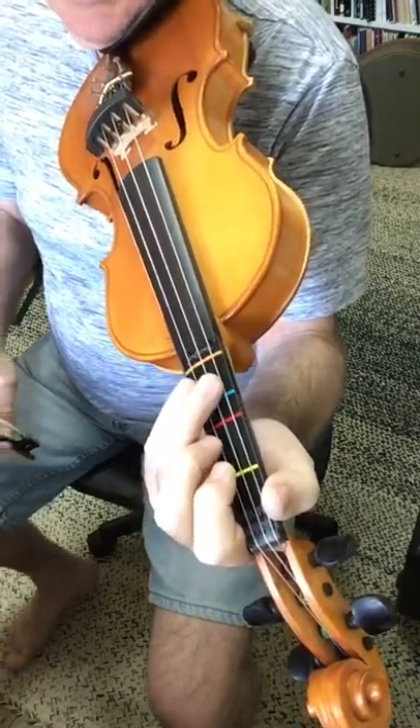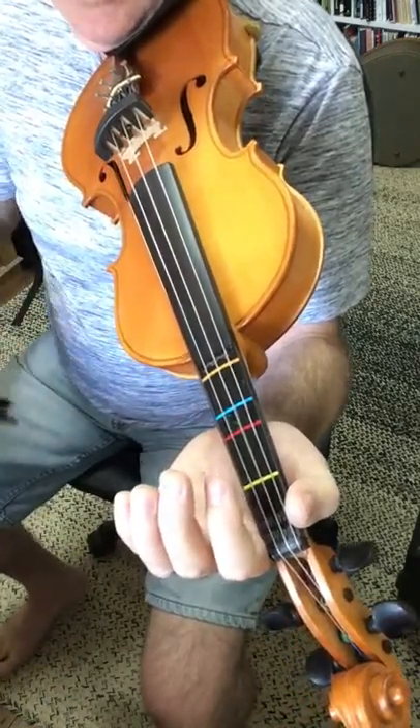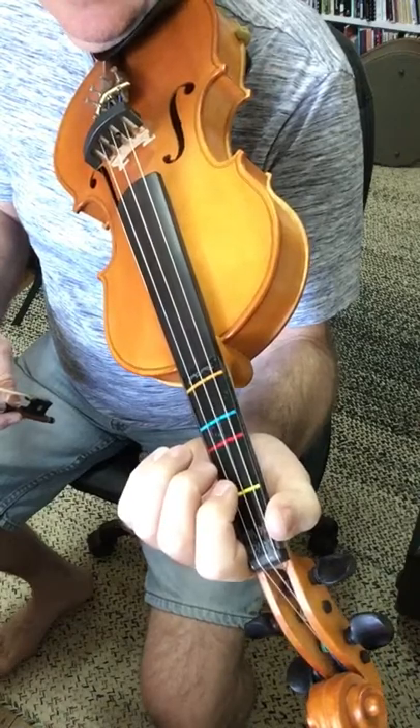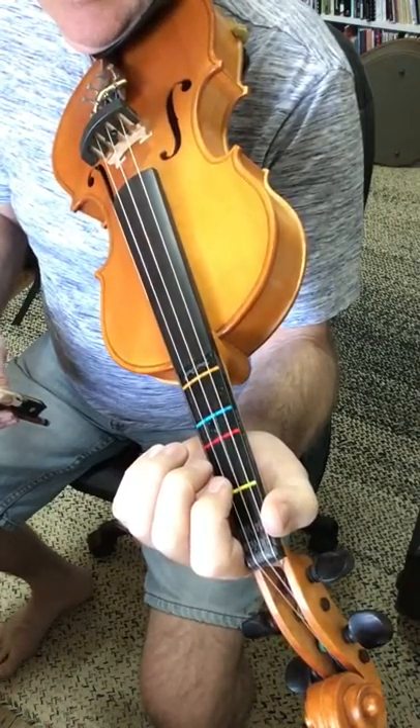Now this next section is the Wim Away, which is we're just playing minimum notes. You can follow along on your print.